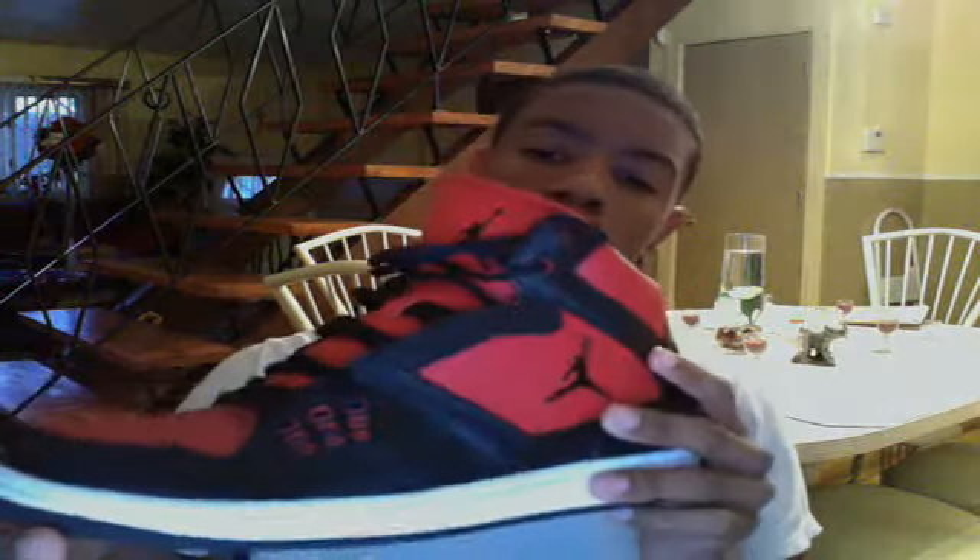Hello people of the YouTube Earth. Got another sneaker — it's my brother's sneaker. It's the Air Jordan Flight 1, I think it's called. The black and varsity red and white colorway. Eleven and a half.